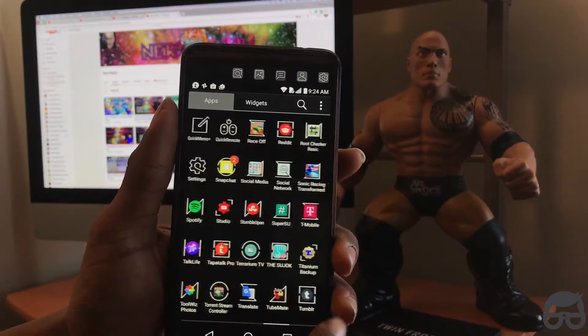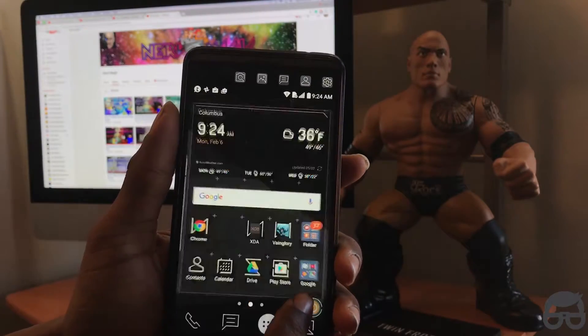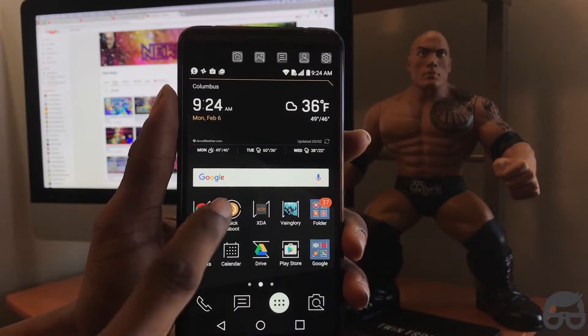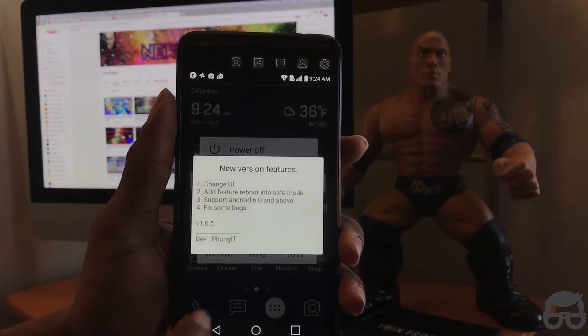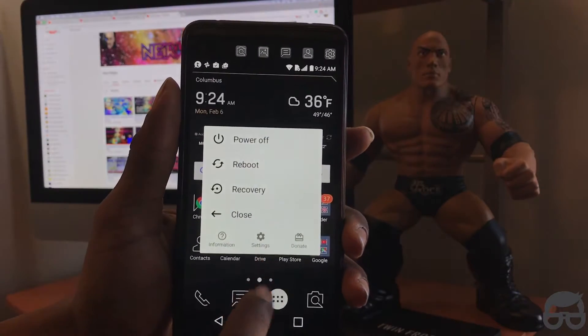It's just gonna take a few seconds — that downloaded fast as hell. Alright, just looking for the application. For simplicity let me drag it to the main screen, then you click on it.